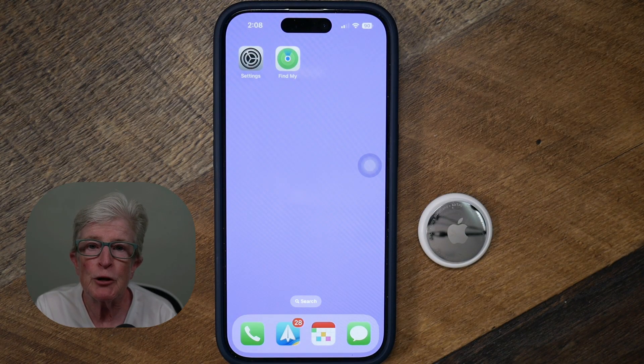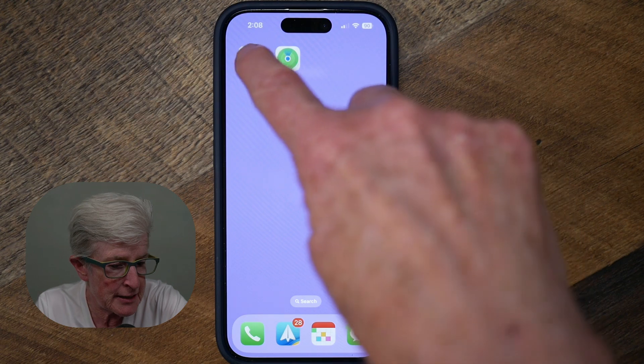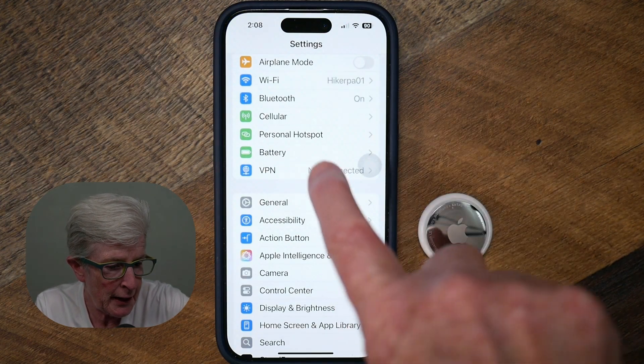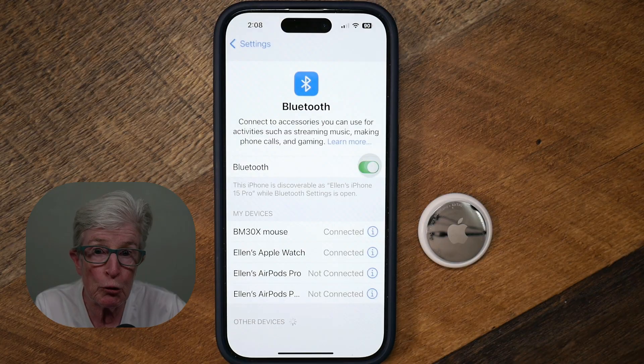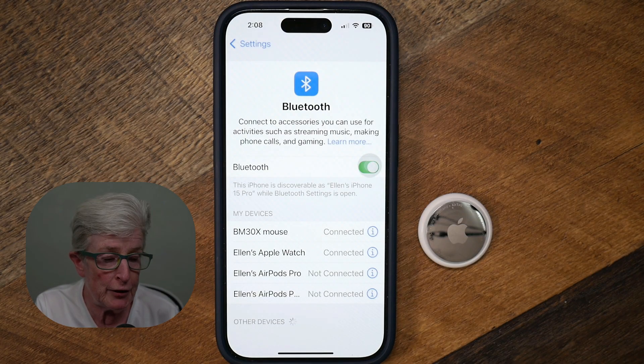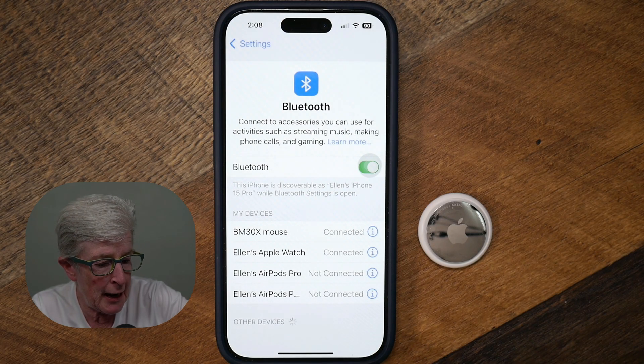To follow along with this setup, here's what you'll need. An iPhone or iPad with Bluetooth turned on. So if I come into the Settings app and locate Bluetooth, just make sure that Bluetooth is turned on. You'll also need to sign in to your Apple ID and the Find My app.